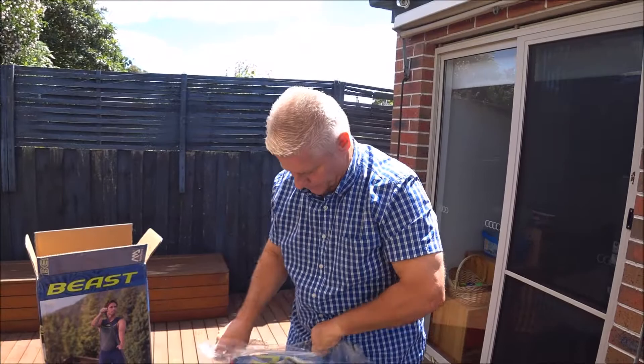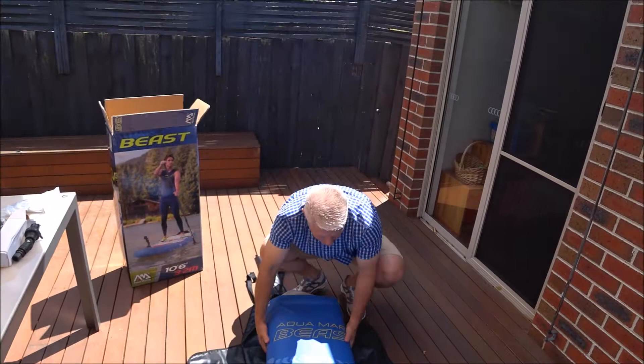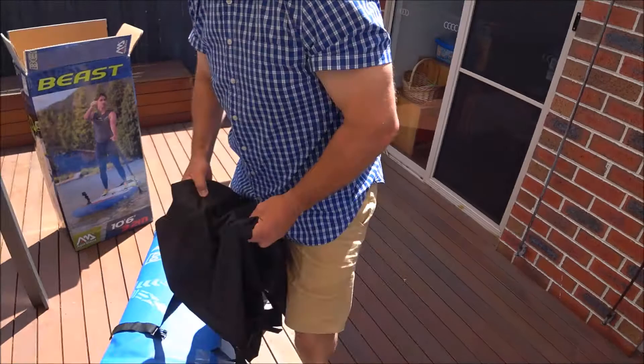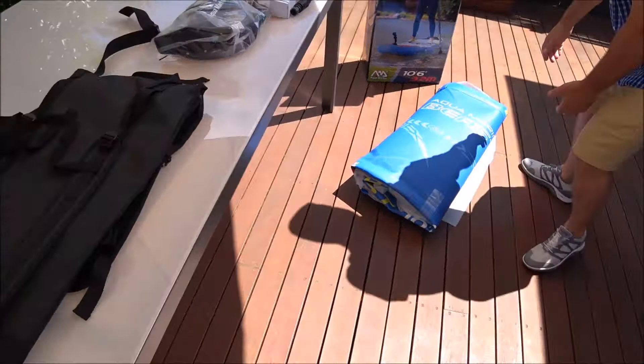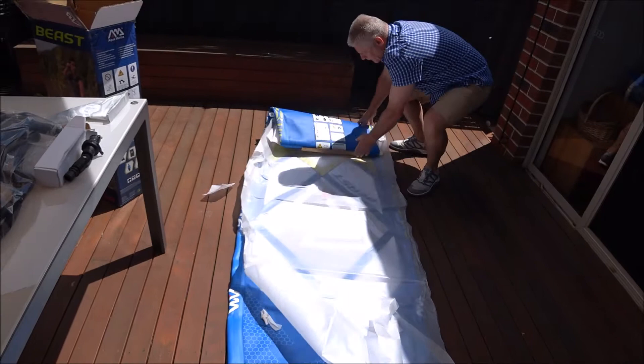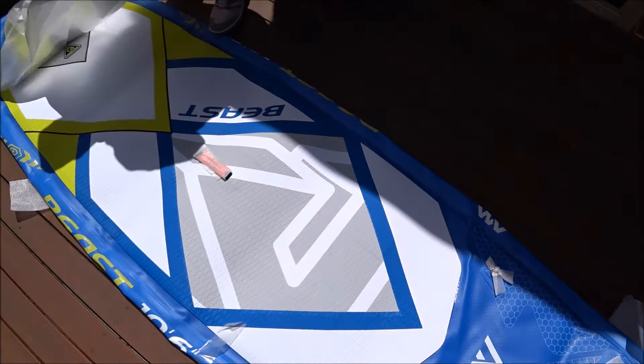I'll open the board up and slide it out. Your backpack, of course, has a shoulder strap on the back so you can carry your board to the beach. And we're going to unroll it as we go. Fantastic — look at that. Can't wait to take this board to the beach and get it going.